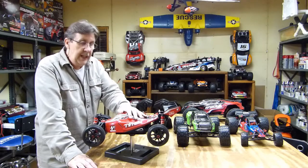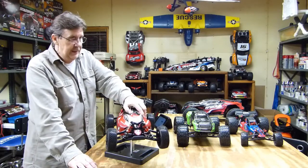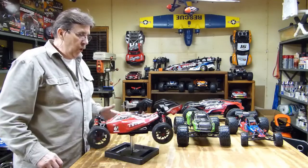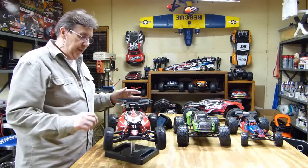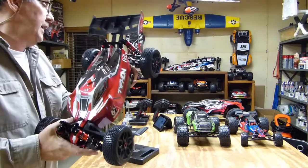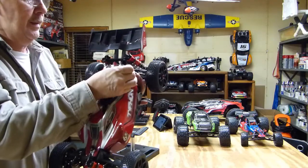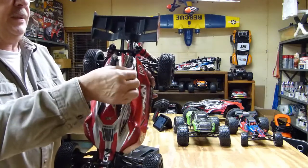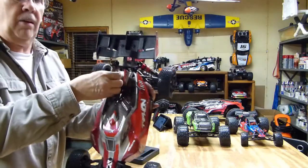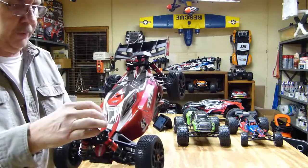This takes a 6S — a twin 3S running in series, or you can run a straight 6S on here. What I like about Arma on all these vehicles I got is they've got the tethered body pins. Awesome — I don't know why all of them don't do this, to be honest with you. It's really handy.